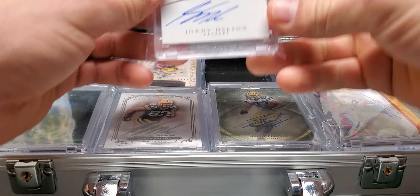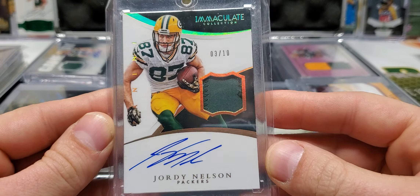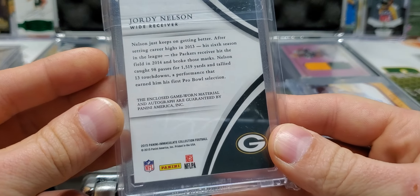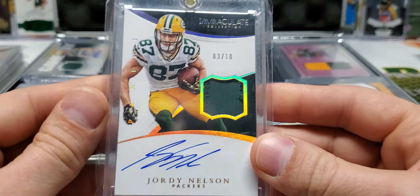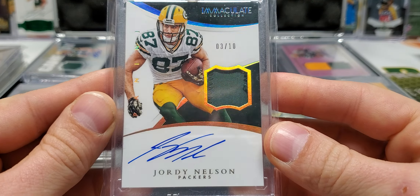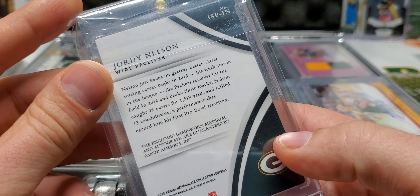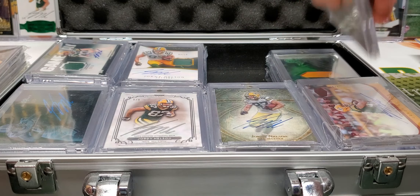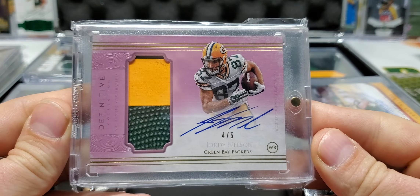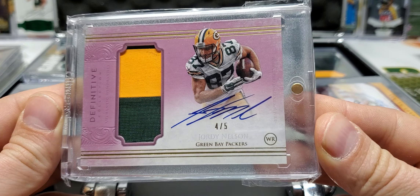Next up is an Immaculate Patch Auto, three out of ten, on-card autograph. It's a beauty. Game-worn material. Maybe this is the one I was thinking of. This one's game-worn. But that's awesome. Next up is from Definitive, four out of five, two-color patch auto, on-card.